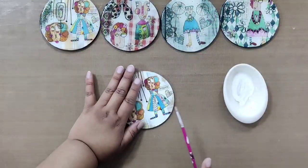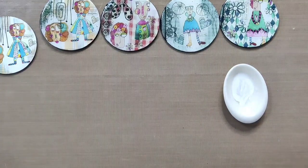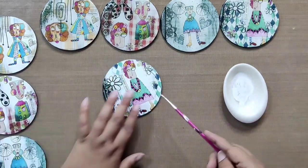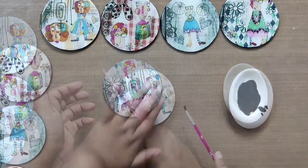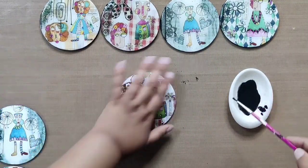Now it's time to add some white and black splatters to make them look more beautiful and to fill any white spaces that are showing. We are randomly adding splatters here and there and then leaving them to dry.